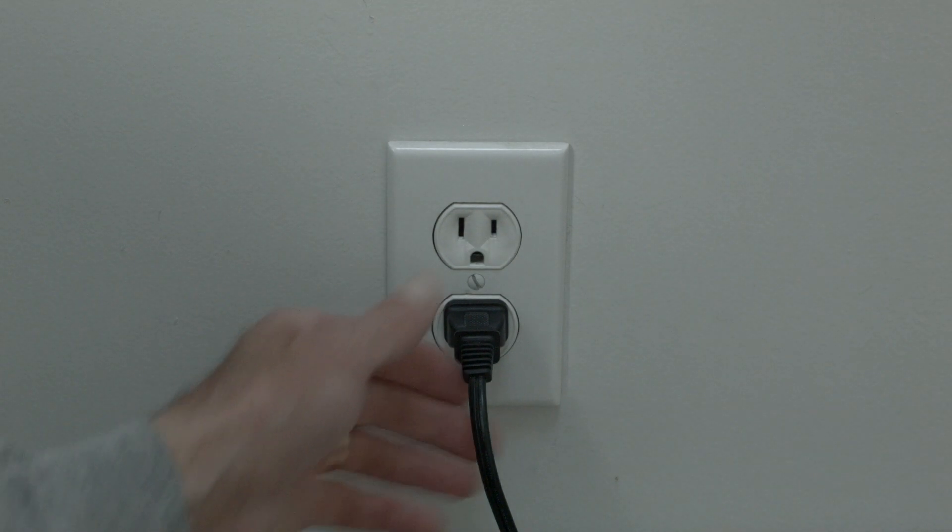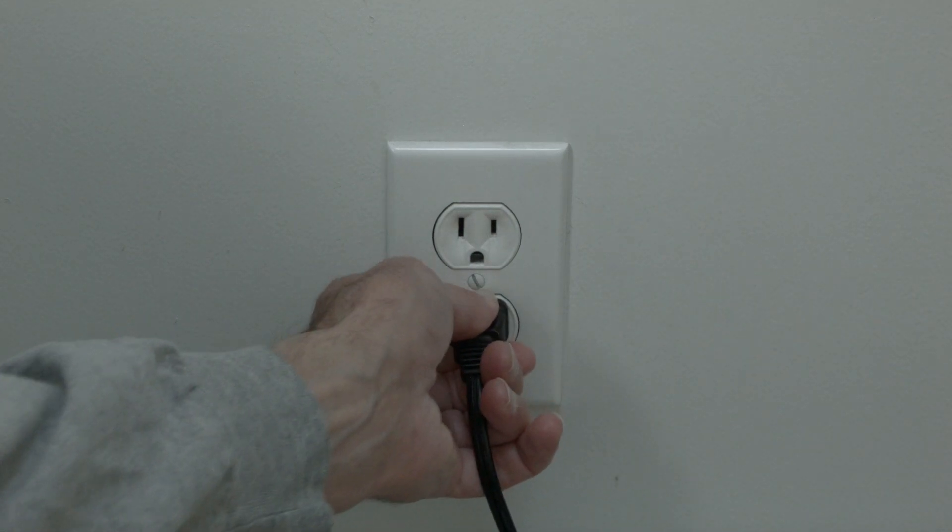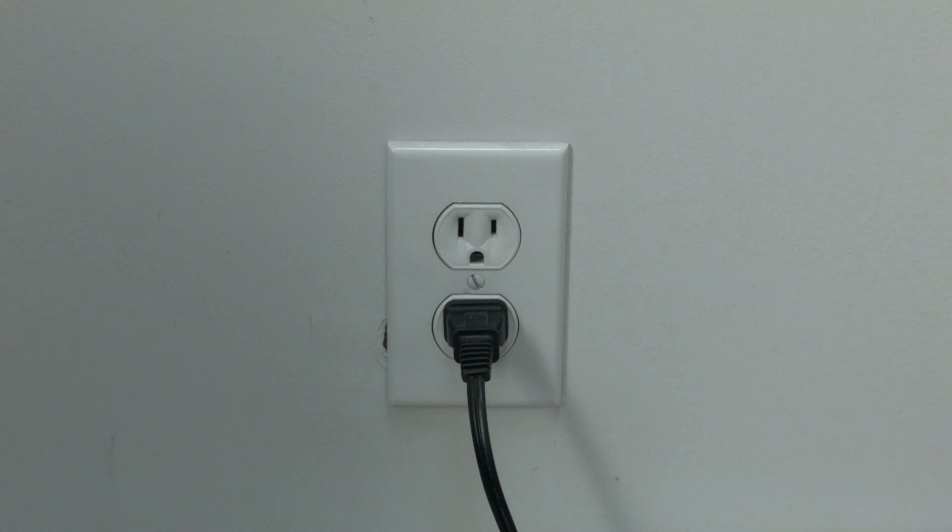The first thing to try is really the simplest, and in most cases this one will actually work so you might not even need to go on. Just basically unplug your TV from the wall, wait about 60 seconds, and then plug it back in. This will reset your TV. This is a lot different than switching the remote on and off, so do it from the wall plug.